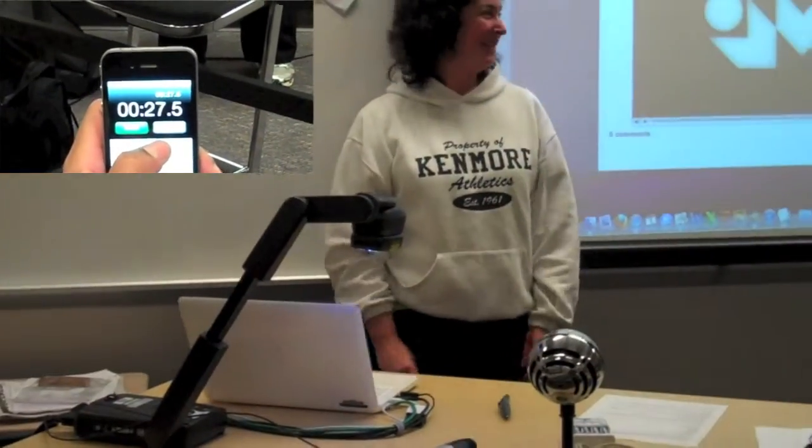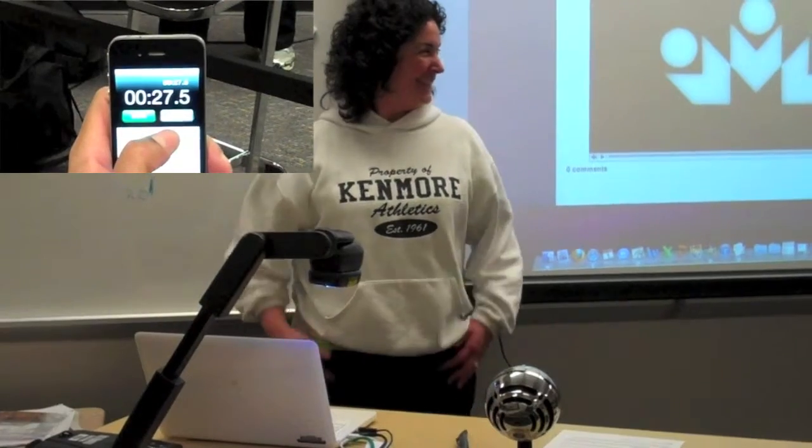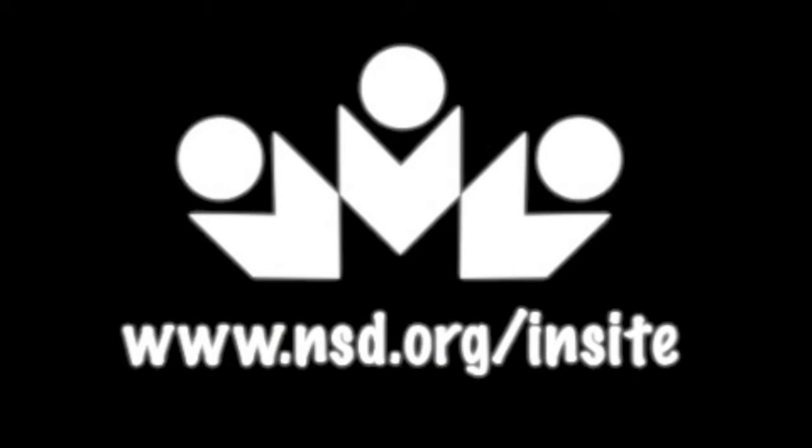There you have it. 27.5 seconds to fully set up a teacher laptop for classroom use. I'm done. For more insights, please visit www.nst.org/insight.